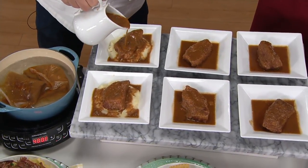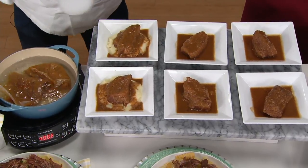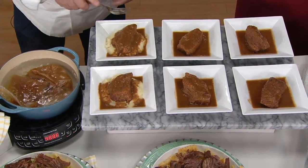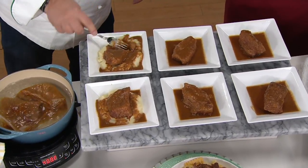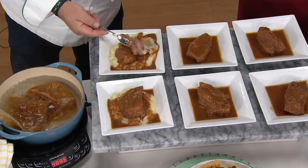This is sort of the gravy that it makes with that mirepoix, and the gravy's in the pouch with the short rib. I want you to see how tender this is. Look at how tender that is.